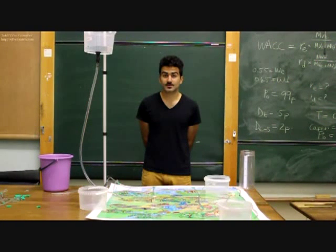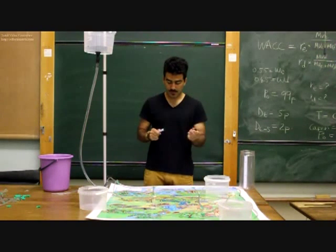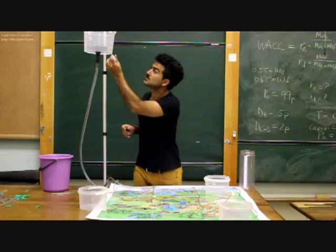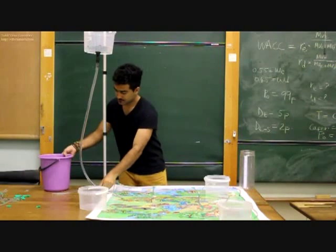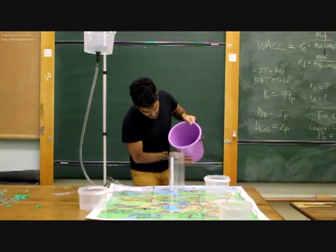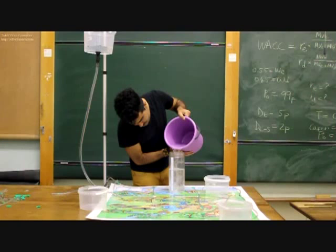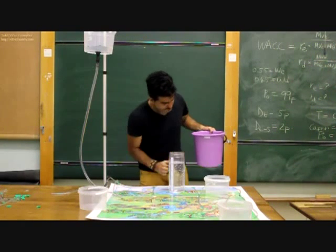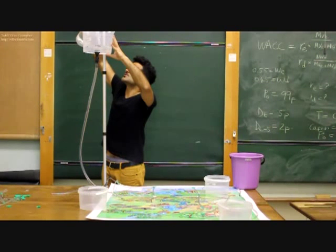Now we're ready to run our network. The idea is to get exactly 3 litres of water through the network. How this will be done is that the current water level will be marked in the reservoir using a marker pen. From there, we proceed to measure exactly 3 litres of water with our measuring cylinder and put that into the reservoir.